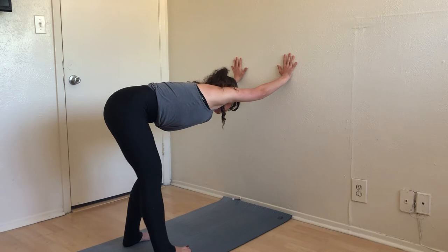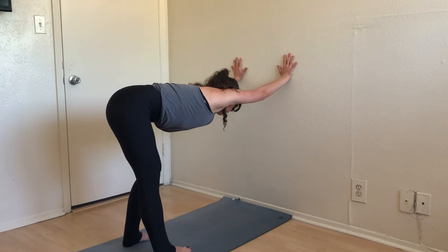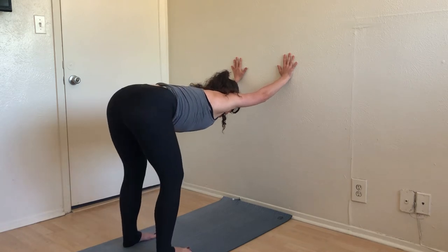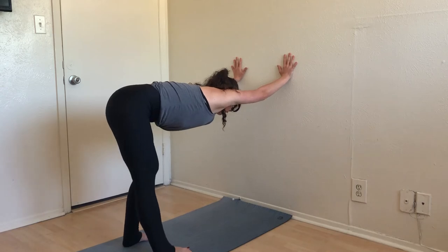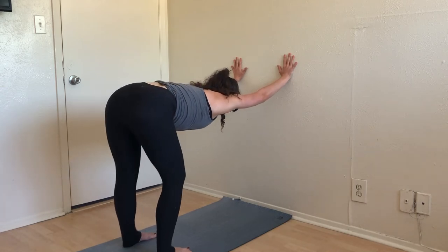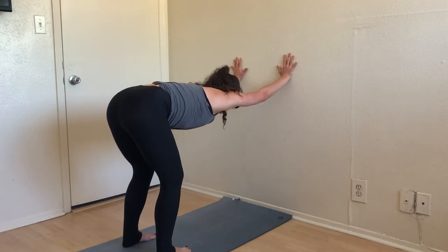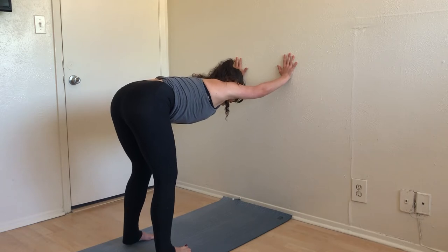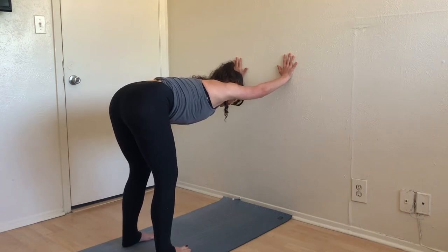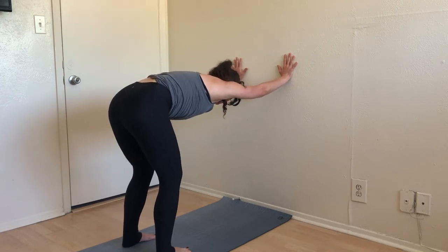Now go ahead and paddle through your feet and hips — reaching one hip back and then the other. Keep that breath even and steady. Then return yourself to center, press deeply into the wall, reach those hips back, and soften your shoulders down your back. One more time, let's cat and cow a little bit here.